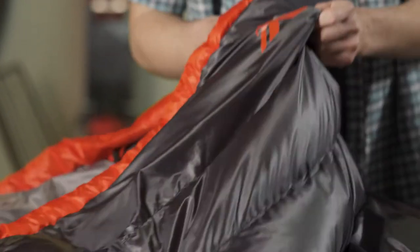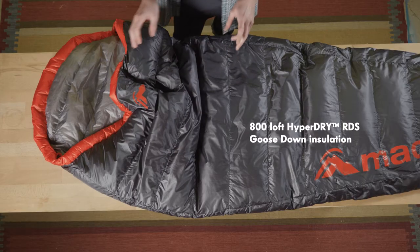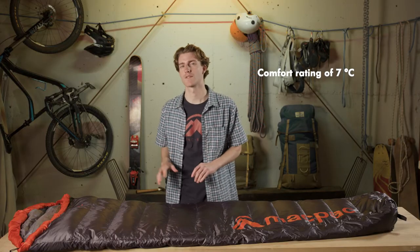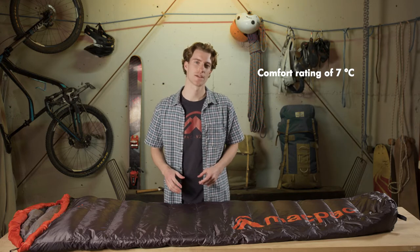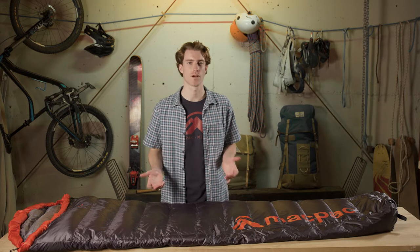We use box baffling to separate the outer from the liner and filled with 800 loft RDS certified hyper-dry goose down. The Firefly 200 has a 7 degree comfort rating which is ideal for those summer adventures staying in huts or using as a liner in another bag for a colder trip.